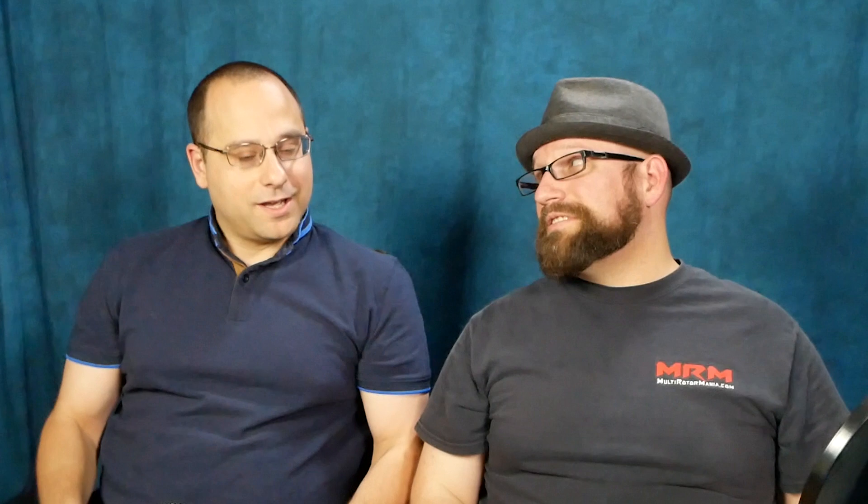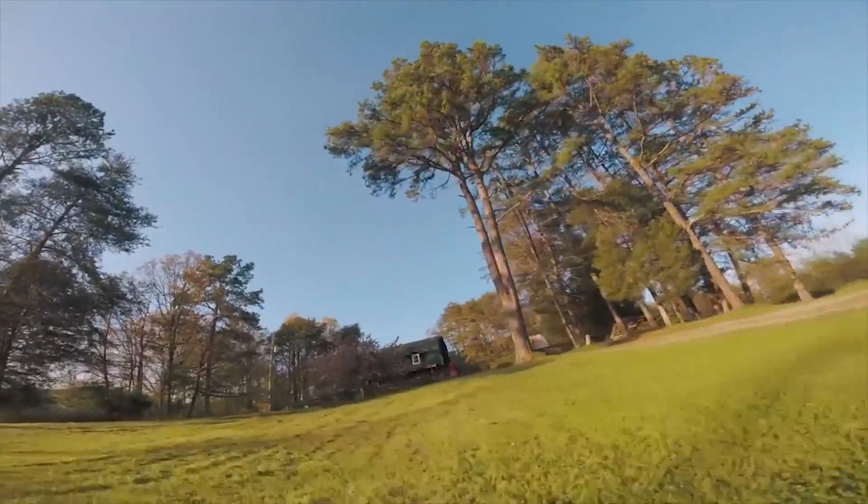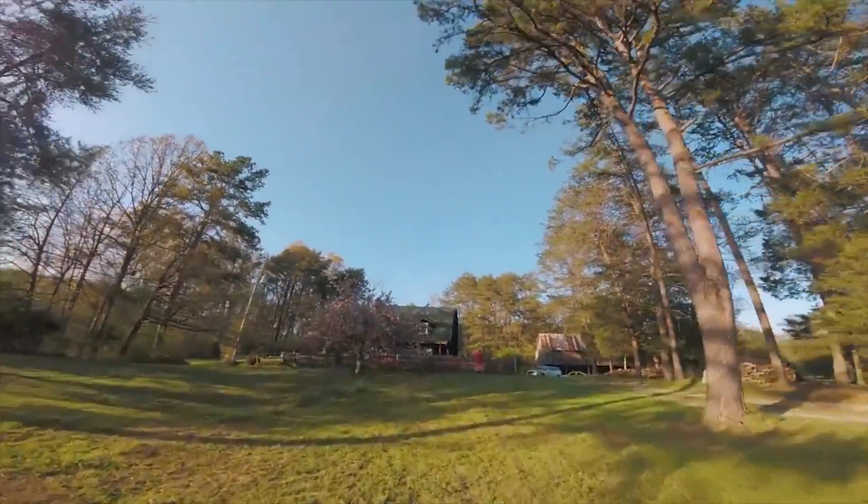Well, good thing we're almost done. That is BLHeli32 100% explained. I'm Joshua Bardwell, Ryan Harrell — happy flying.